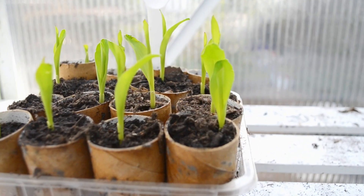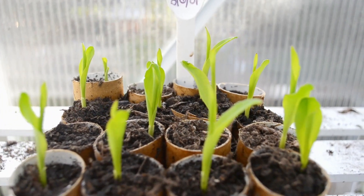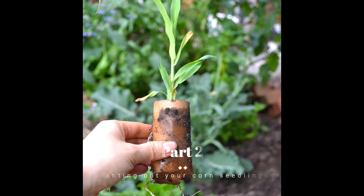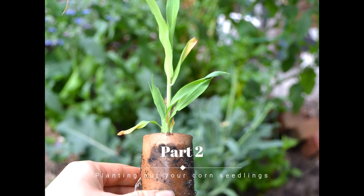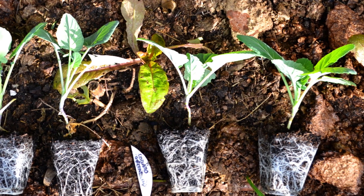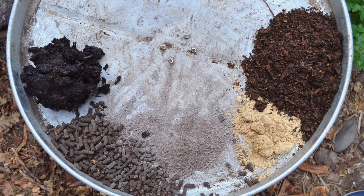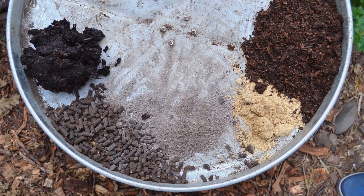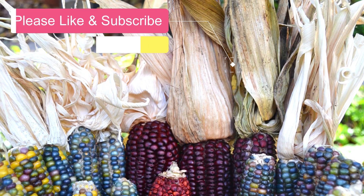Thank you so much for watching. Don't forget to subscribe to our channel and you'll be the first to hear when part 2 is released. In part 2 we'll show you how to plant out your corn seedlings, including how to size them up if you don't quite have the bed space to plant them out. We'll also show you how to properly prepare your soil for an epic corn harvest. Stay tuned — you won't want to miss it.